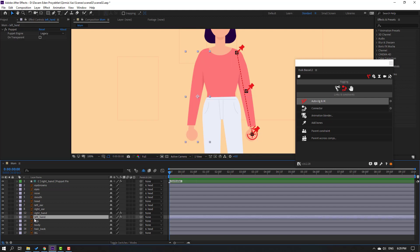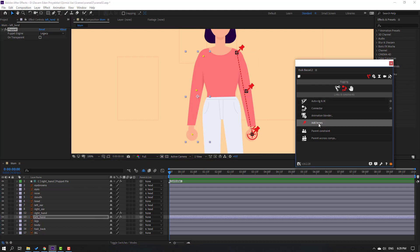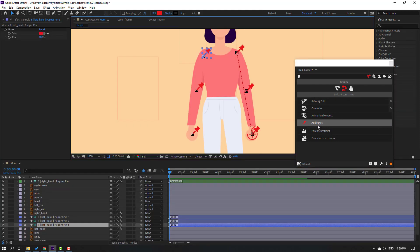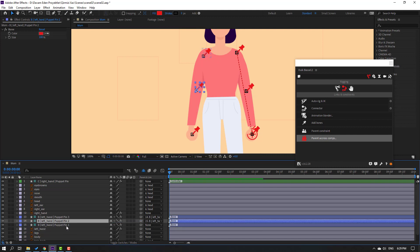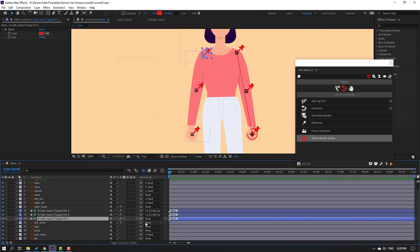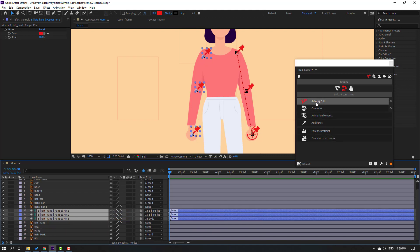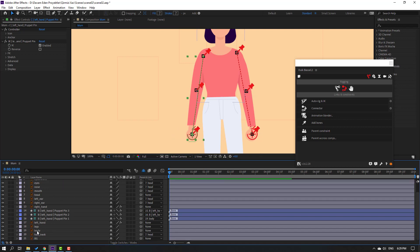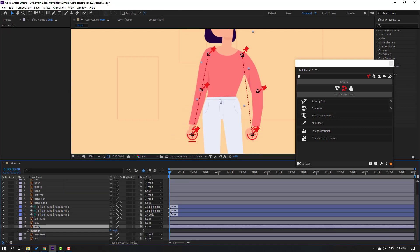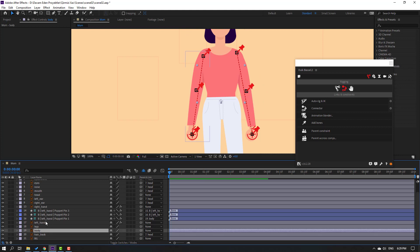Select the left hand, go to FX Controls, select the puppet effect, and click Add Bones. Select Puppet Pin 3, parent to Puppet 2; Puppet 2, parent to Puppet 1. Select Puppet Pin 1 and parent to the body. Then select these three puppets, go to Auto Rig IK. Select the controller to preview - looks good. Select the body, press R.